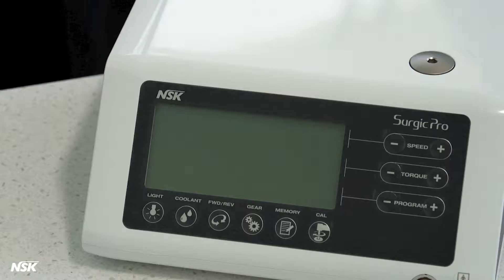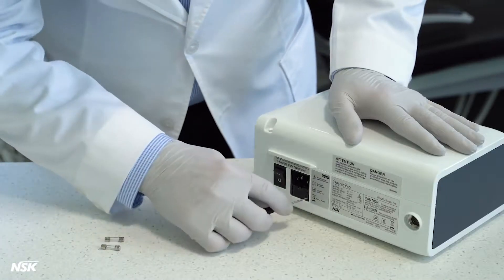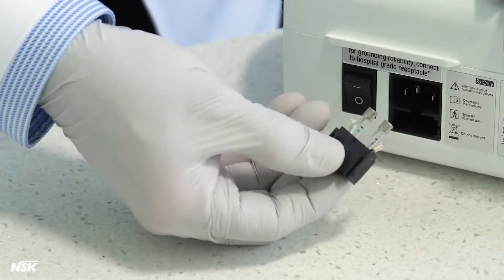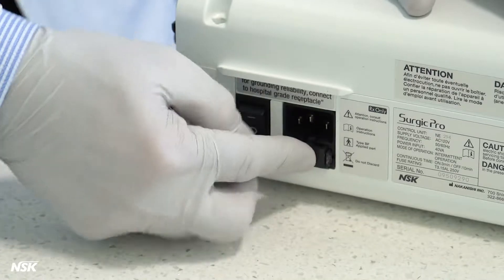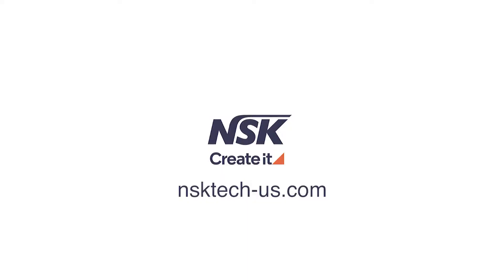In an unlikely event that the control unit does not turn on despite being connected to power properly, check the fuses. To access the fuses, use a pointed tool, push on the fuse locking latch, and the drawer will spring open. A spare set of fuses is included in the original package. Replace the new fuses in the box and put it back in its location. If you have any further questions, please visit our support site at nsktech-us.com.